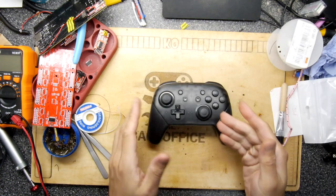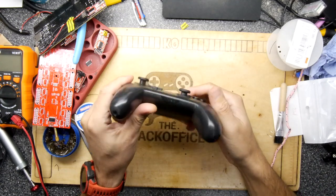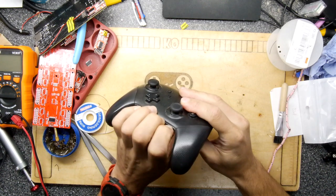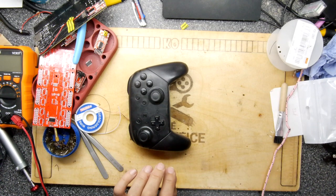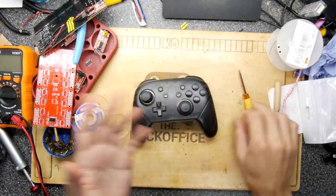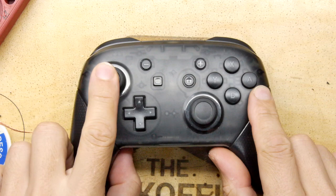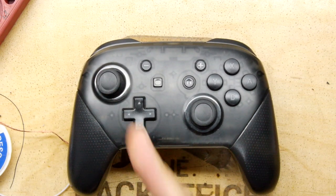I have here a clone Nintendo Pro controller. I've been all about repairing controllers at the moment, and I've got a particular interest in repairing this one because I actually want to play Metroid Dread. There's an issue with it - this one clicks, this one doesn't, and not only does it not click, it actually binds up. That is unacceptable.